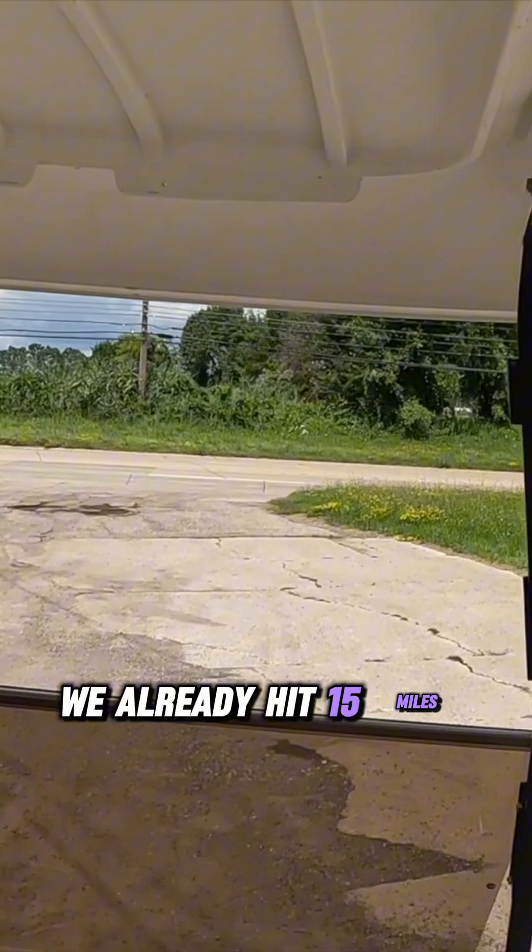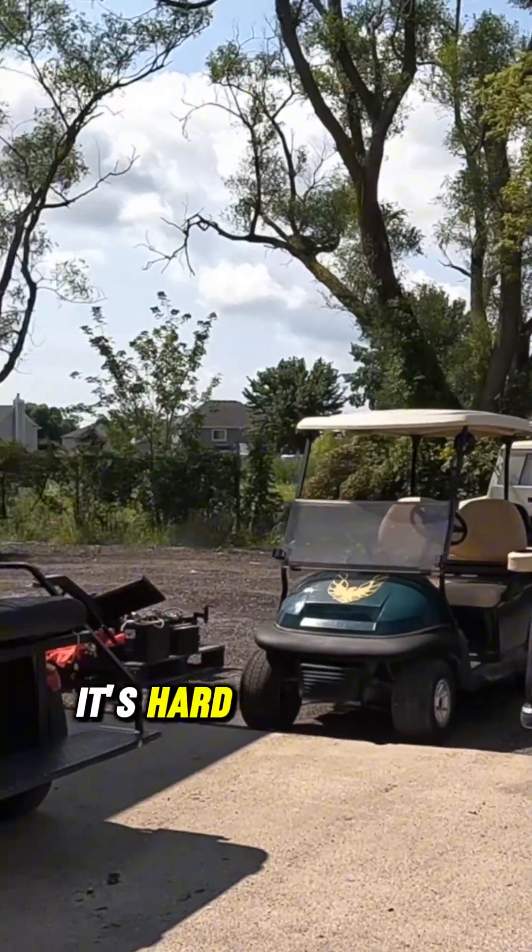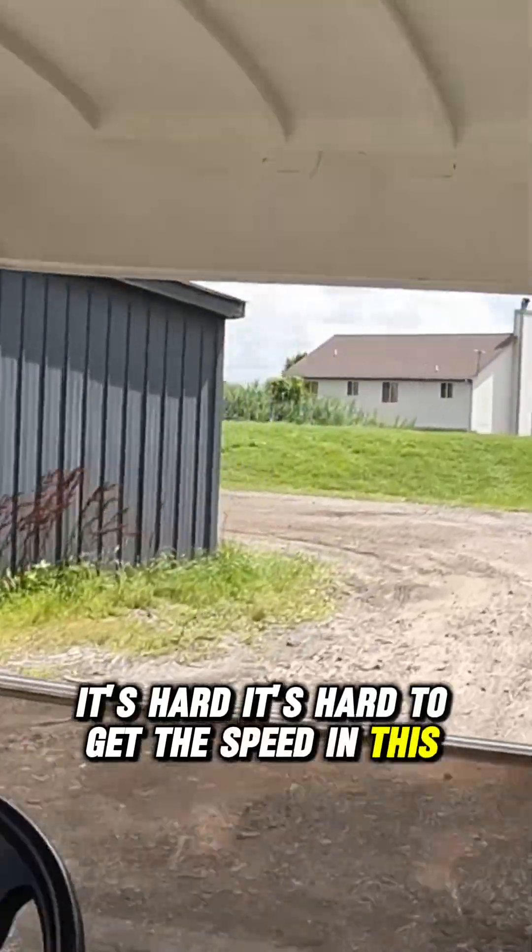We already hit 15 miles an hour right there. I see 22 miles an hour and it's hard to get the speed of this through the yard here.